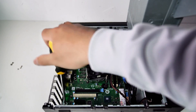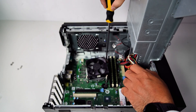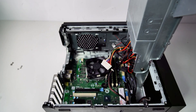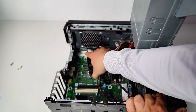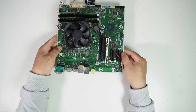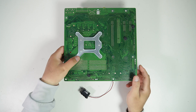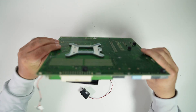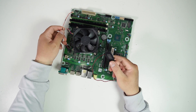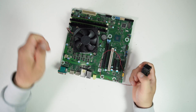Now let me grab the motherboard from the Dell Precision T3630. The Dell Precision T3630 motherboard is a standard MATX motherboard which conveniently features the 24-pin ATX power supply connector, making it easy to install in any standard case.